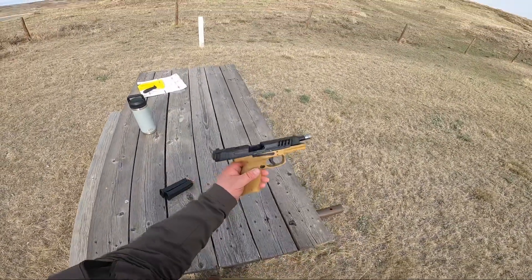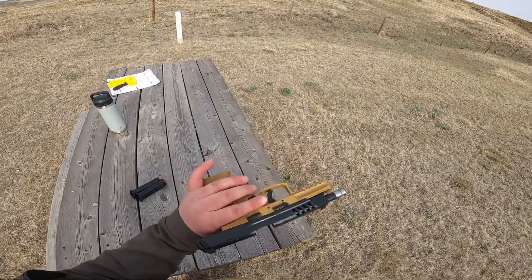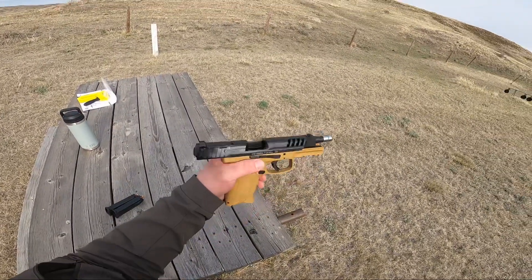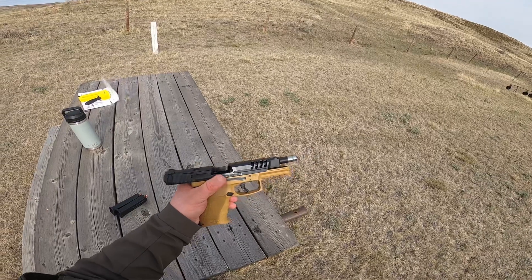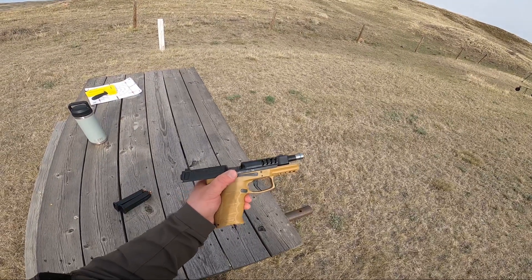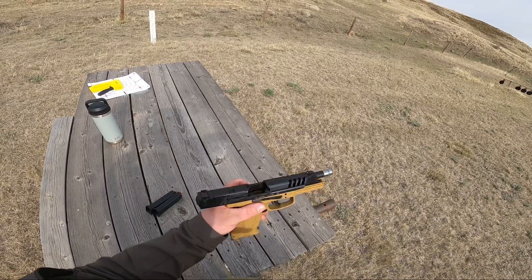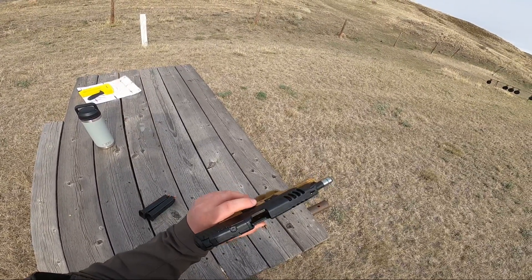Hey guys, Chris Cooley-Shooter here. Got the HK SFP9L-OR on the RAL8000. Got it back out at the range today. I'm going to do a little bit on paper — got a couple mags here. Just a quick video to kind of see what kind of accuracy we're getting out of it.